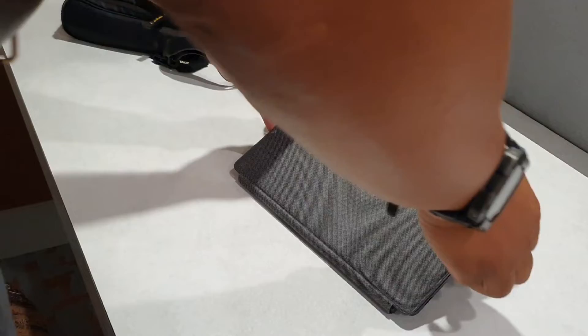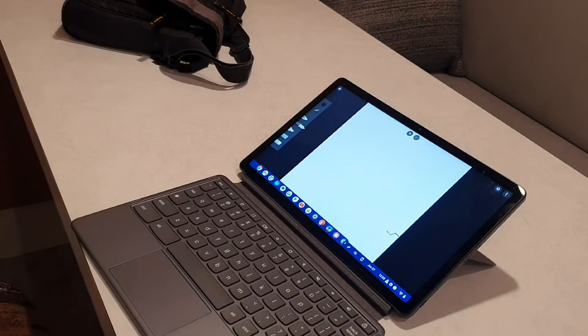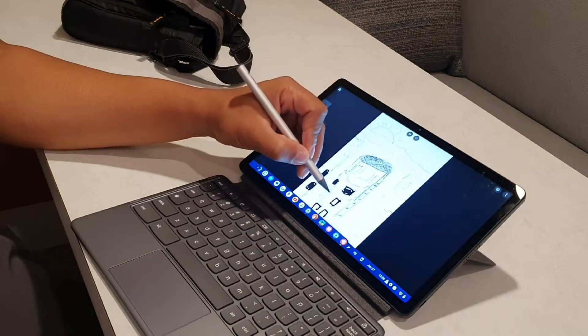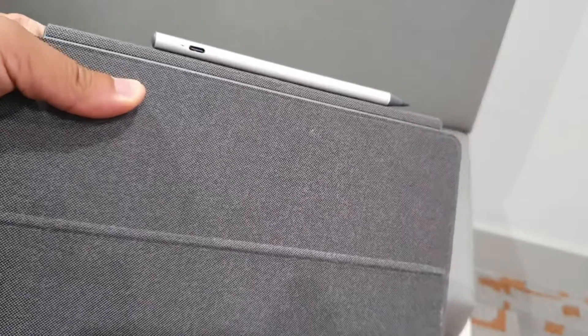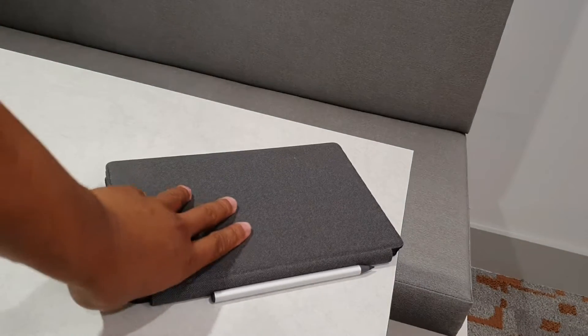I really like the color it comes in, which is Storm Gray. It's also going to have preloaded software for Android, Google, and the Play Store. Inside the box, you're going to get the 30-watt fast charging brick, the folio case, the detachable keyboard, and the optional stylus, which attaches to the side of the Lenovo Chromebook Duet 3.